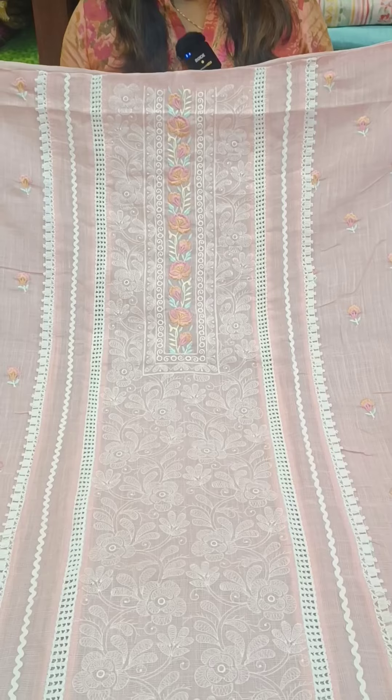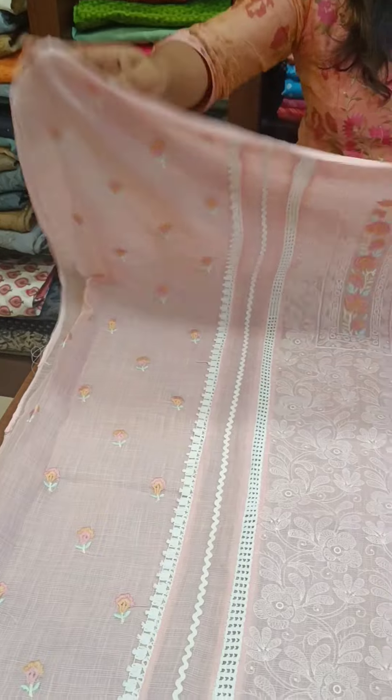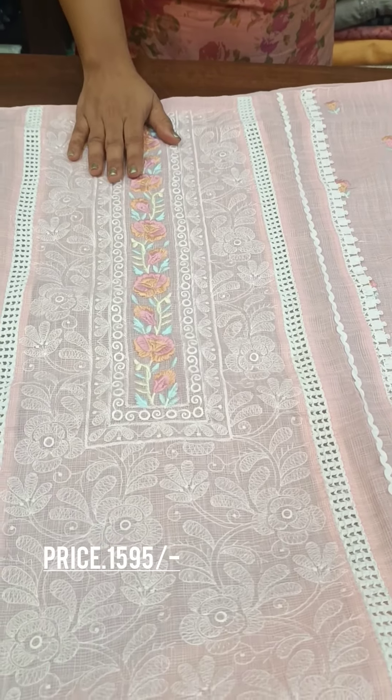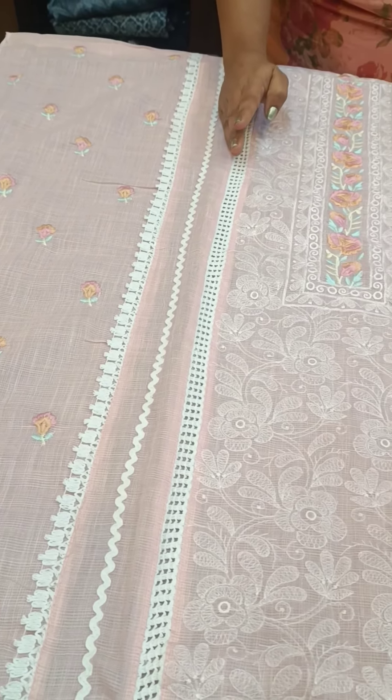This is our lighter pink shade. The neckline features multi-threaded embroidery in blue and light yellow, with pink and peach color. We also have full mission embroidery, with crochet on two sides.